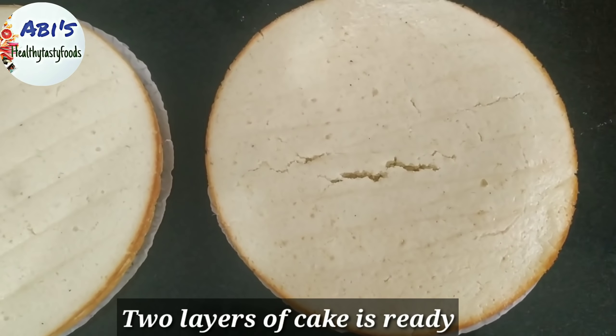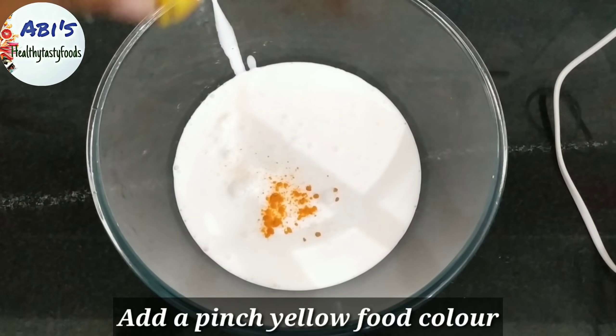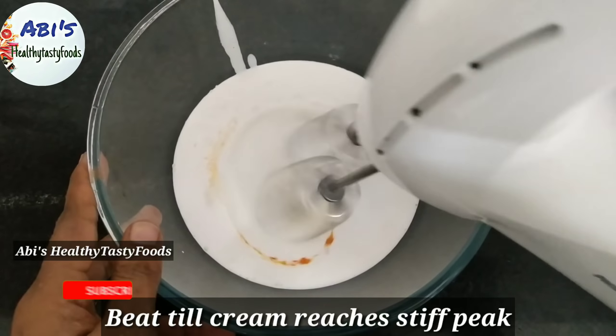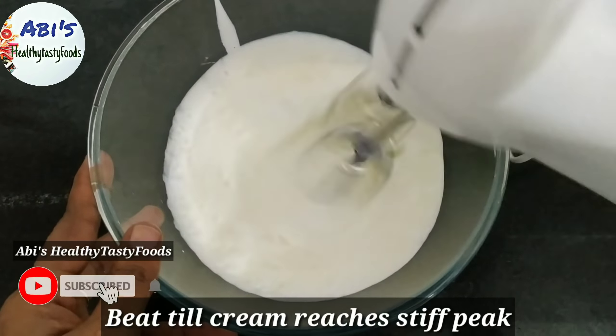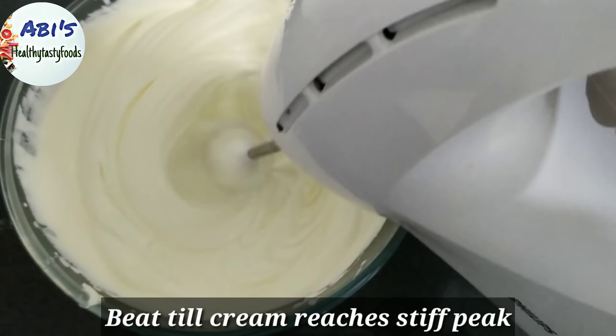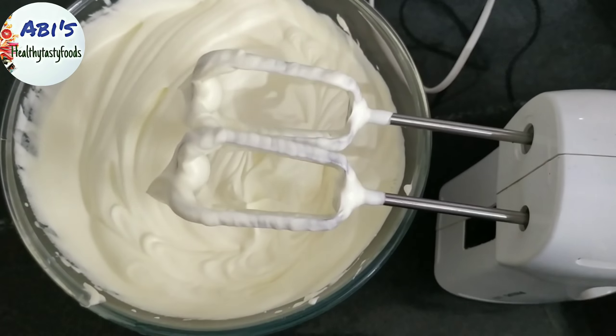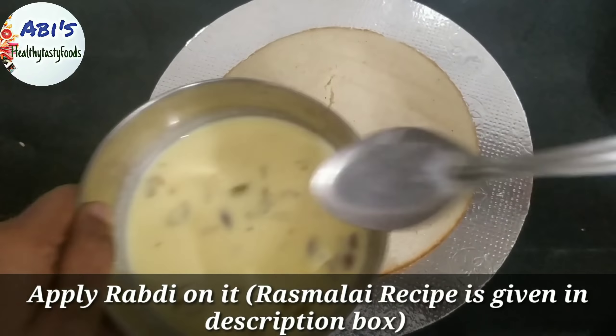Pour the cake onto 2 layers. Add 1 cup of whipping cream and a drop of yellow food color. Add a bit of cream for the same size, then add a layer of cake.